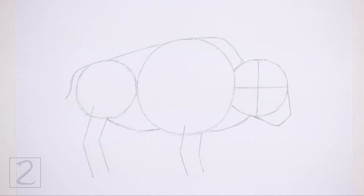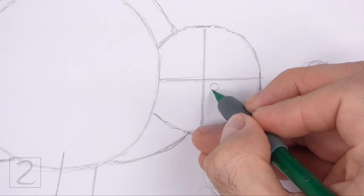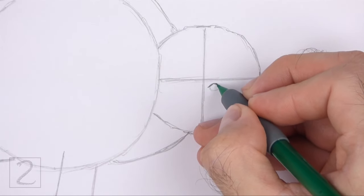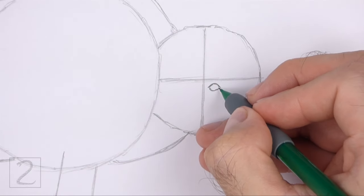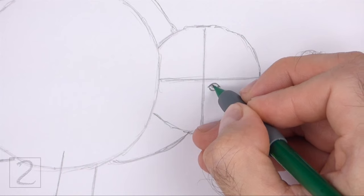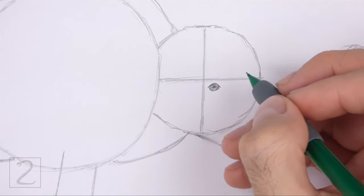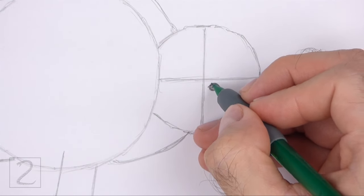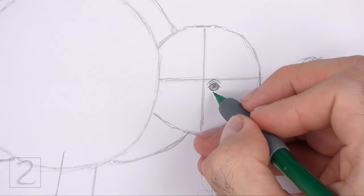Now let's start on the final drawing. Inside the head, lightly sketch a small circle for the eye. Place the eye on the bottom right side of where the construction guides intersect. When you get the size and position right, darken the shape — make the sides of the eye wider and pointier as you darken. Inside the eye, off to the side, draw a tiny circle for a highlight. Now shade in the eye, being careful not to overlap the tiny highlight circle. Use a slightly darker value in the middle to create the pupil. Draw a couple of short curved lines above the eye for the eyelid and wrinkles, and add a couple of short curved lines under the eye too.